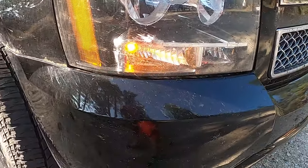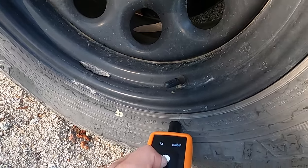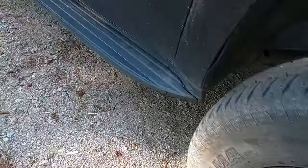You can see the front right corner lamp is lit up. Find the valve stem and press the button. That was easy.